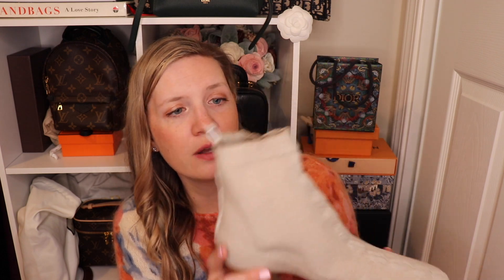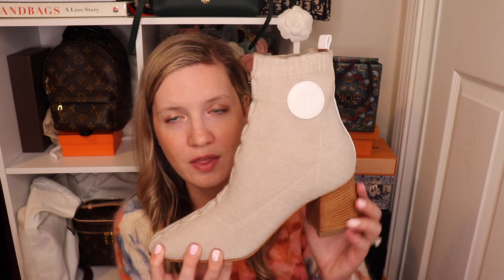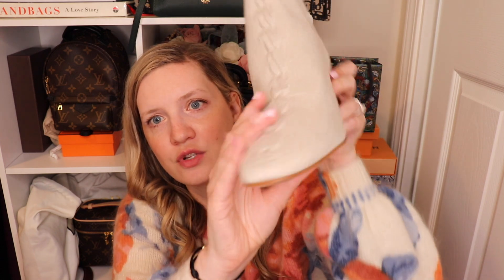I got these in a 41. My other pair is in a 40.5 and honestly I can't really tell the difference — they were out of the 40.5 which is why I got the 41. I really love these and I think they're going to look really cute in the springtime with skirts and dresses once it stops raining. I love a good sock boot. They're not a square toe but not a round toe either, so I think that gives them a little more versatility. I really do like this color.